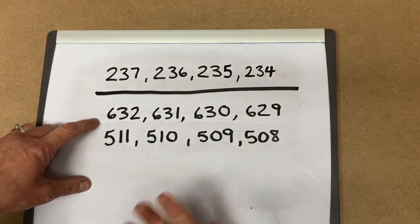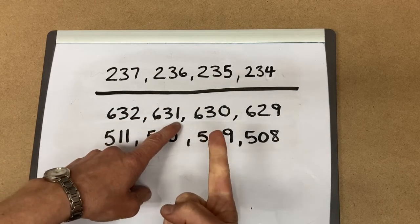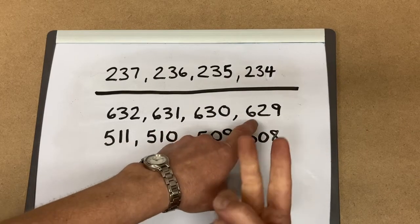For 632, we hide it in our hands and we count backwards: 632, 631, 630. Now we know what 30 take away 1 is — it's 29 — so 629.